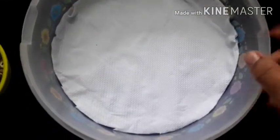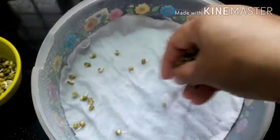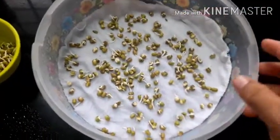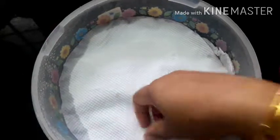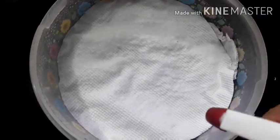I am going to spray the tissue paper with 3 layers. I am going to spray it all the way, putting all the leaves on it. I am going to spray the tissue paper.